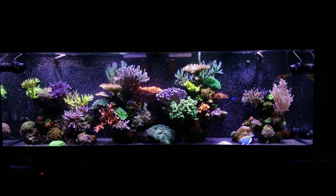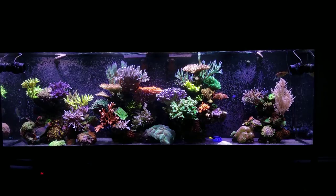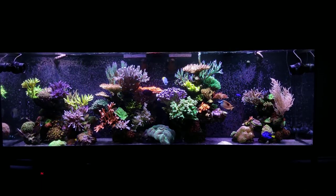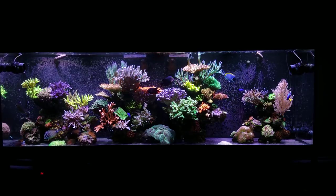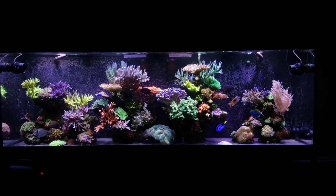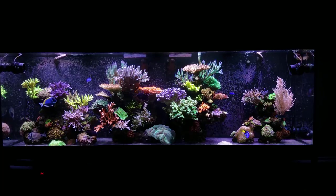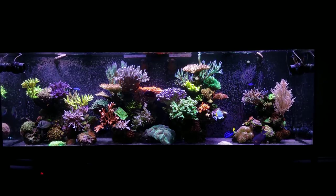I would continue to cycle that tank. Don't put any fish in it, don't put anything in it, just let it cycle. I think your testing method might be flawed and I wouldn't even try to bring it down. The only way to bring down dKH in a tank is if it naturally gets removed through coral growth and consumption, or you do a lot of water changes with really low alkalinity — like seven dKH — and even then it won't drop quickly. Check your testing method, and since you are a member on the channel, let me know what you figure out.